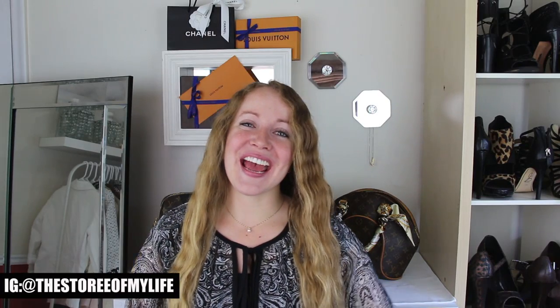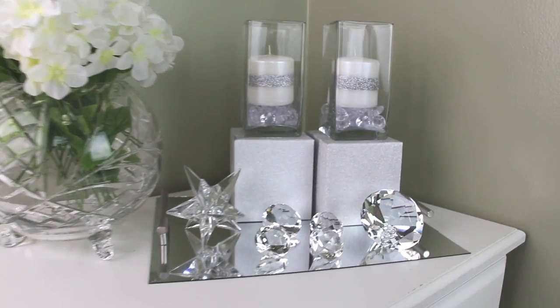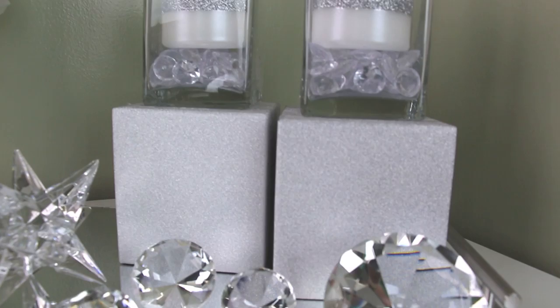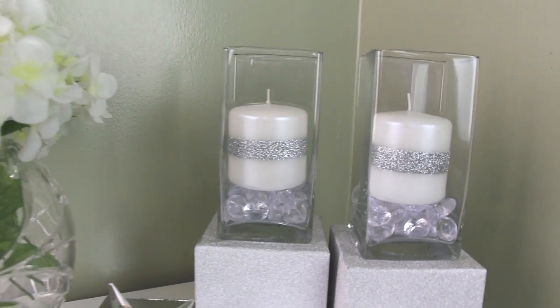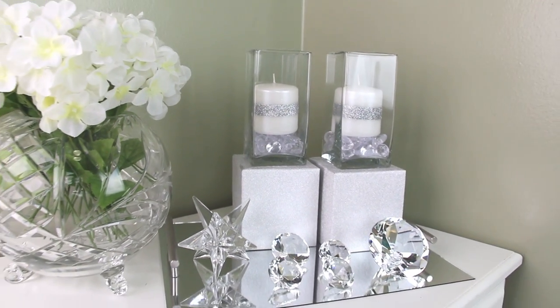Hey guys, it's Story and welcome! So today's video is going to be another Dollar Tree DIY home decor project, and yes, I'm making more candle holders. So here's your sneak peek of what you guys are going to see. And let's just go ahead and get started!